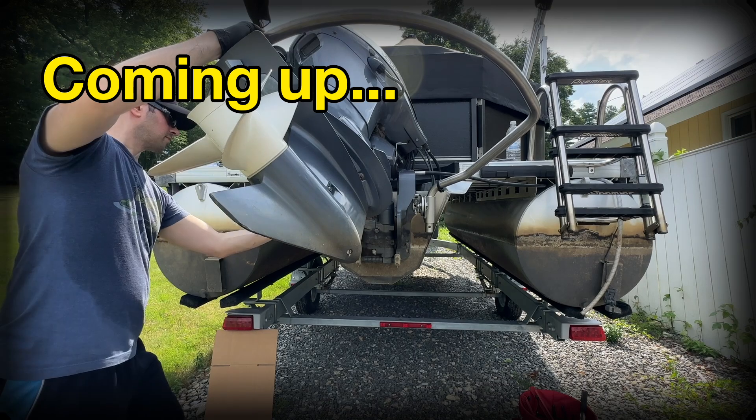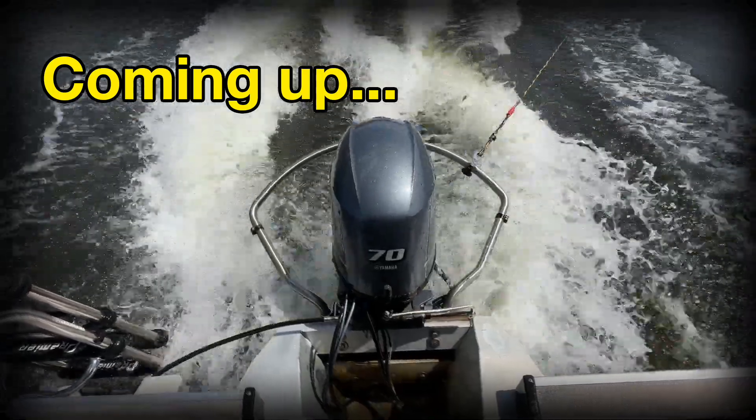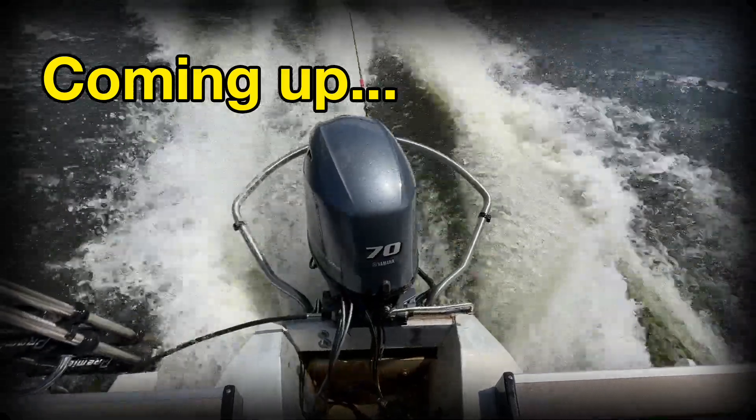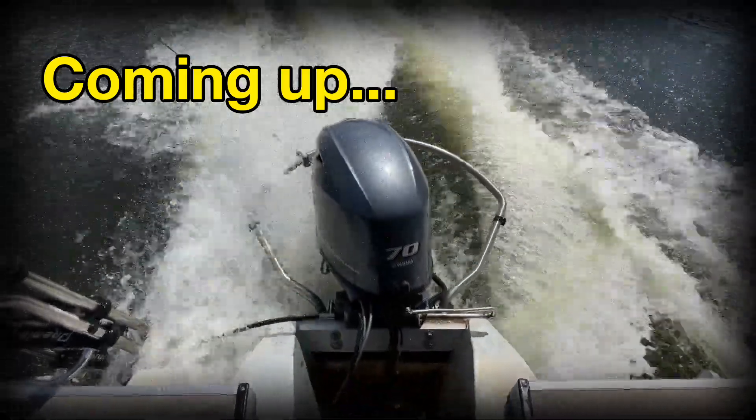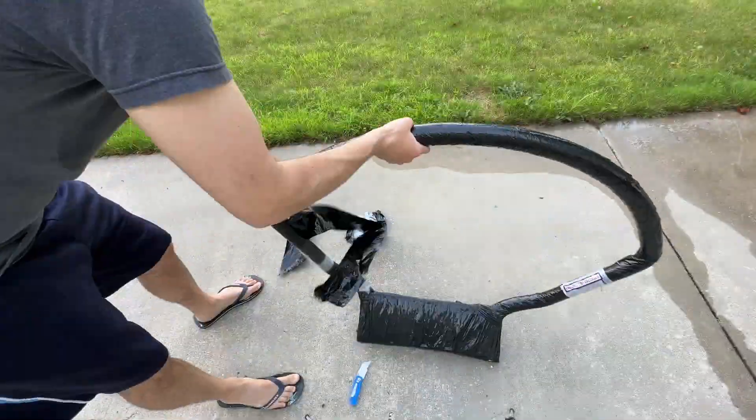I bought this direct from Turboswing.com, which I believe is the same company as Monster Tower. If you're installing a Turboswing, please reference your manual. This video is for entertainment purposes to see how a regular guy installs this thing. Alright, let's get into it.